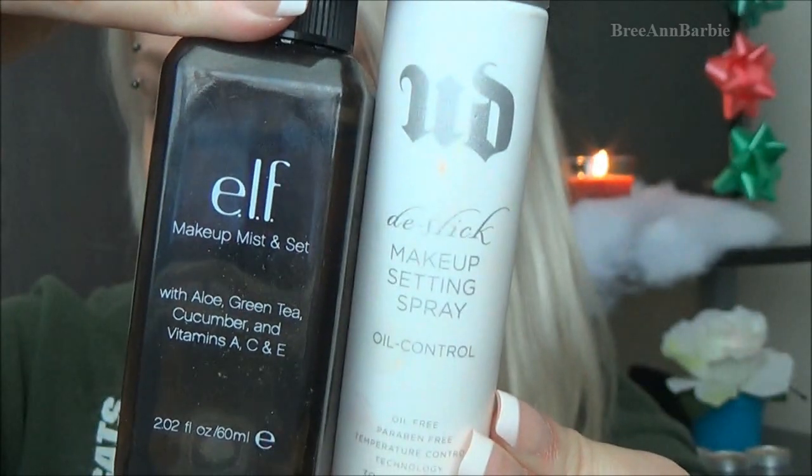Then I'm going in with my Laura Mercier blush in the color Rose Bloom and on a blush brush I'm just going to be putting a little bit of this on my cheeks. I was filming a Christmas makeup look so I wanted my cheeks to be really really rosy. Then I go back in with that same powder brush and blend all that out as well, just to make sure I have a little bit of color on my cheeks but it's not so harsh.